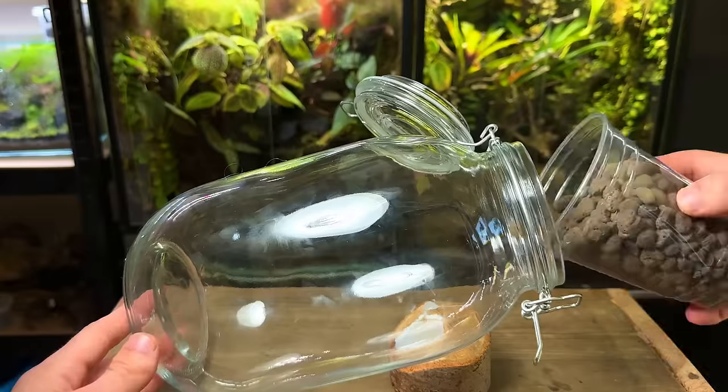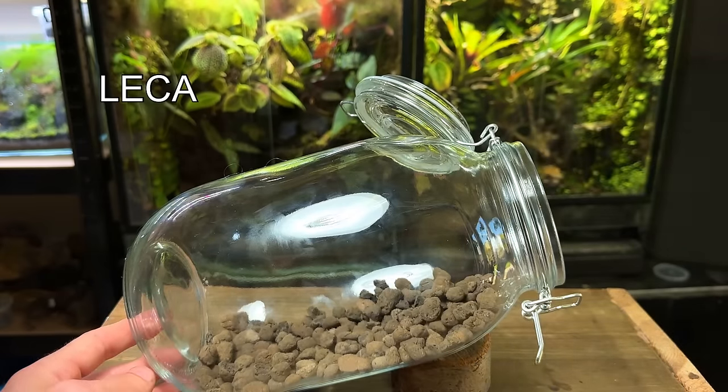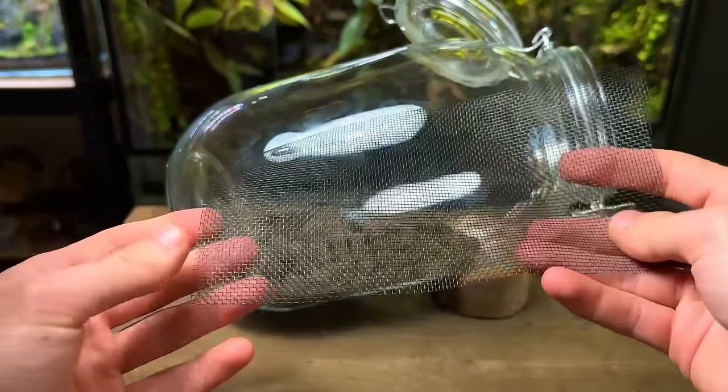I'm going to start off by adding a drainage layer. For this I'm using leca, but you can use pretty much any small rocks or stones. I pour in a generous amount and then flatten it out with my hand — it's probably about three to four centimeters at the deepest point.